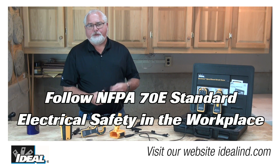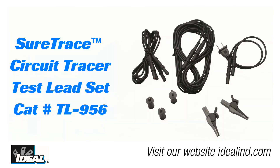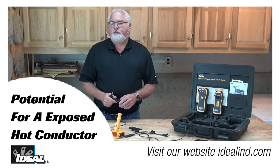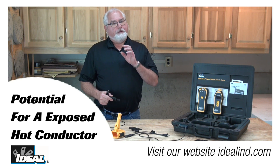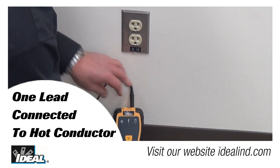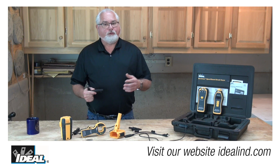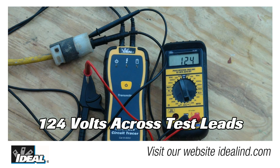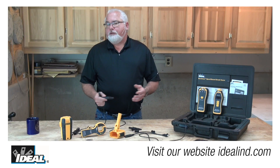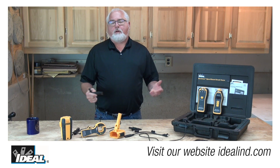When you're using the test leads and the outlet plug, the alligator clips, or the blade prong lead adapters that are supplied with the kit, it's important to remember that the potential for an exposed hot conductor exists if both test leads are plugged into the transmitter and one of those test leads is connected to a hot conductor. Then any other exposed tip of the second test lead is also at or near hot potential due to conduction through the transmitter circuitry. The current is limited to just a few milliamps and is unlikely to be dangerous, but it still presents a shock hazard, or at least a startle hazard.